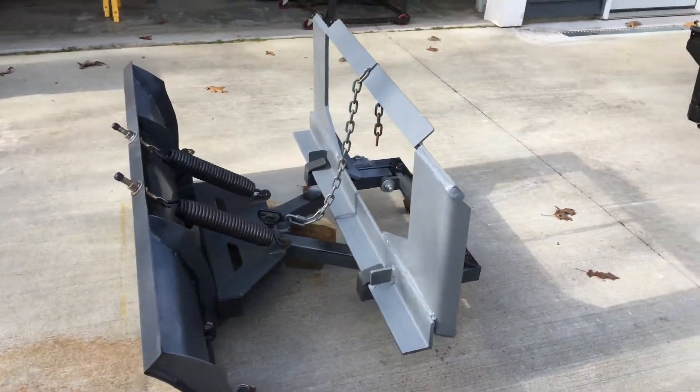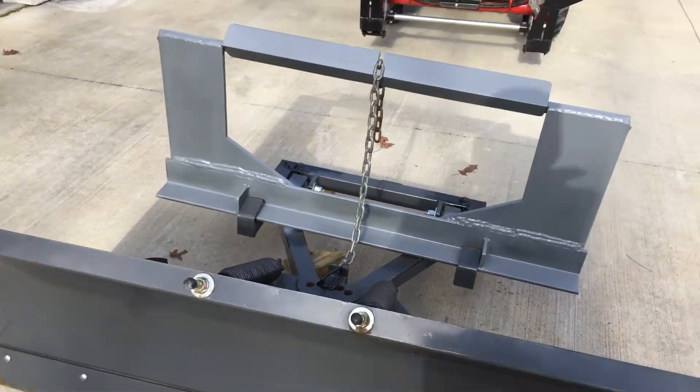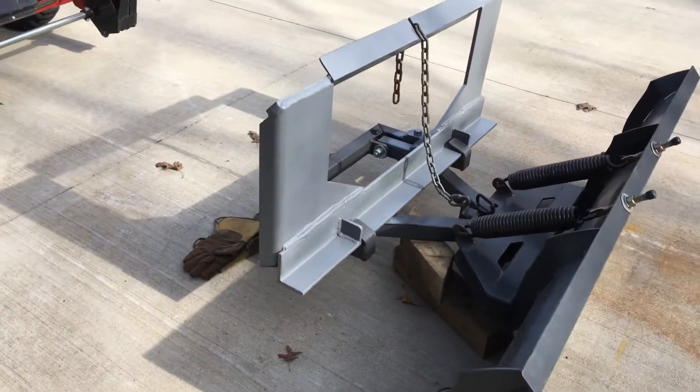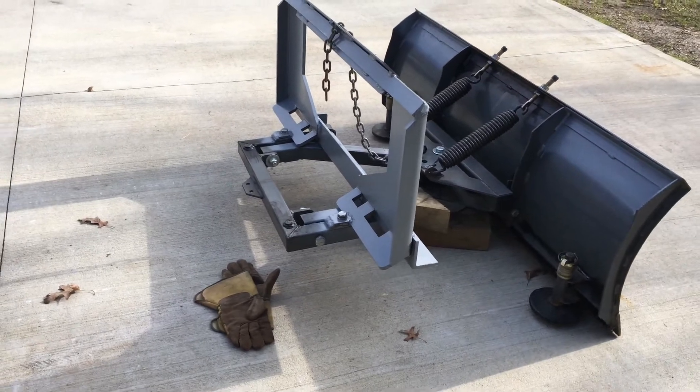There you see the plate mounted to the snow plow. The chain is used to keep the snow plow up while the plow is off the ground, and also allows the plow to float over rough terrain.